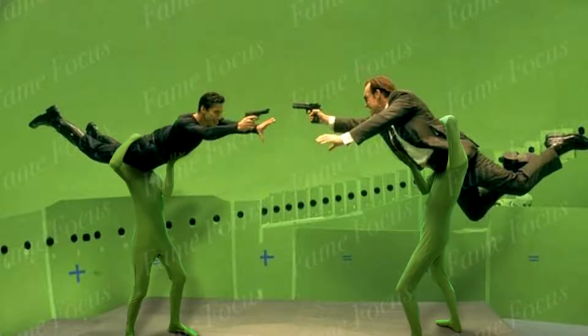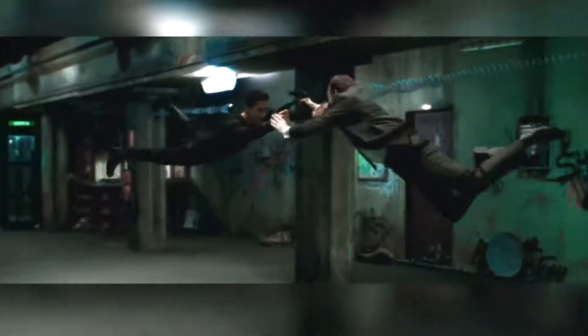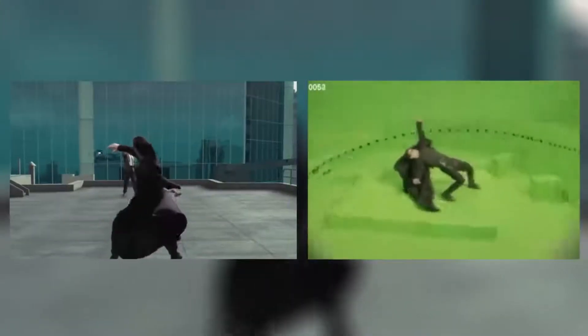They were definitely suspended on wires for this shot, but you get the idea. The bullet time effect was way more involved than just the obvious ring of cameras. Just look at the difference between this jerky footage picked up by the cameras and the slower, much smoother final edit.